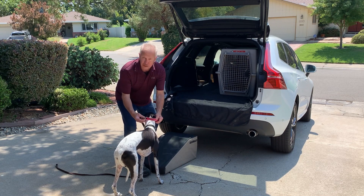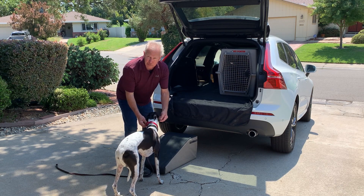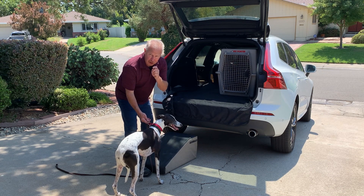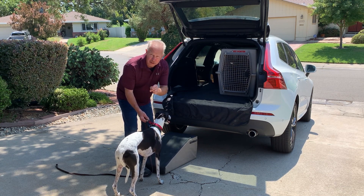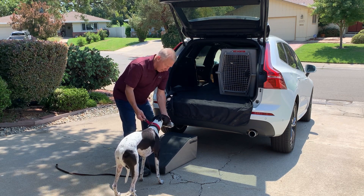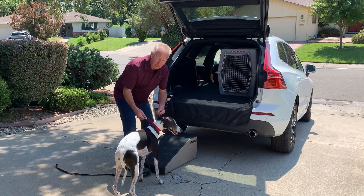A martingale collar or safety collar is very important so that the dog can't back out of the equipment if I'm in the middle of working. Once I start this exercise, if I stop and back off because the dog's having a temper tantrum, it's only going to take longer to teach the dog to do it. I like to start with food, but as you see, some dogs in this situation don't care about food.